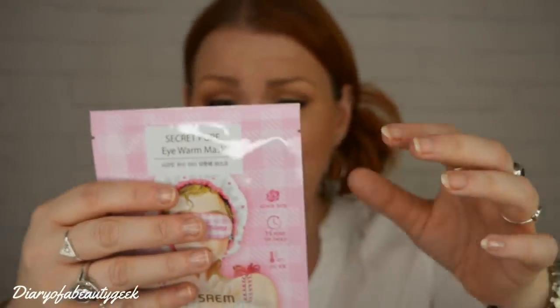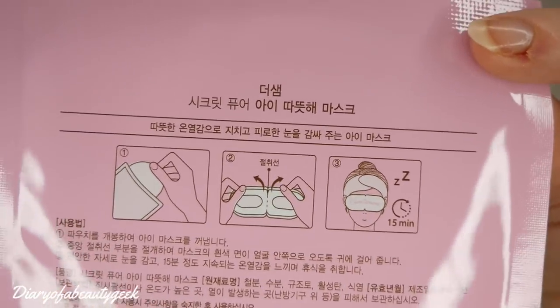Lastly, there's the Secret Pure Oh Wow Eye Warm Mask by TheSiem — it's a heat mask! You pull it out and put it over your eyes, with a little tag for your ears, and it gently warms up and relaxes you. The recommended retail price is £4. This single-use warming mask has a gentle and soothing rose scent and provides around 15 to 20 minutes of relaxing warmth at around 40 degrees — a great treatment before bed.